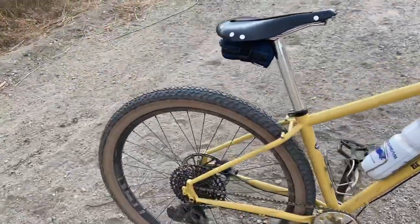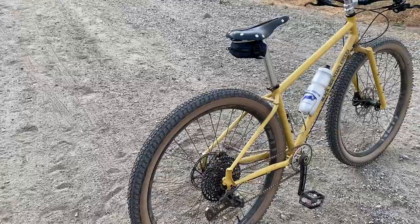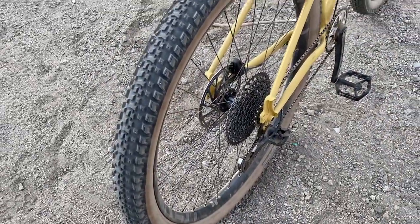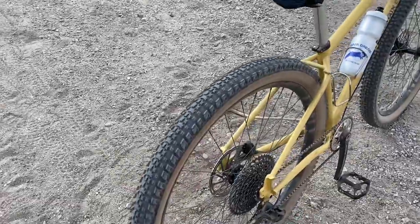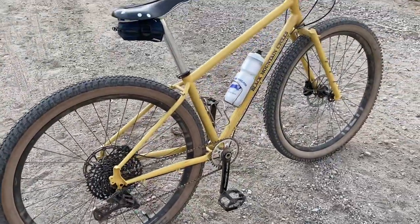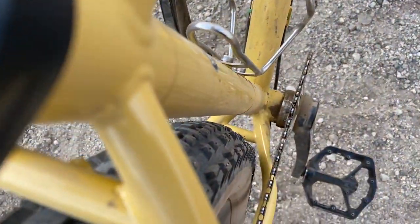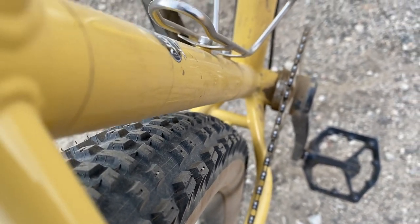Starting with the wheelset — it's actually new. I got it on Wiggle. These are the new Proof Horizon Version 2, and they're 29er, about 30 millimeters wide internal and about 35 external. The tires are the TerraVale A-Line in the 2.5 inch version. This frame is specced for 2.4 at max, however the TerraVale's I read run a little bit narrower than their listed size, so I feel pretty comfortable with that.